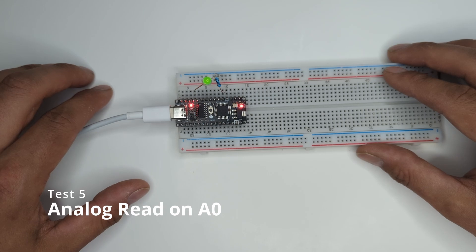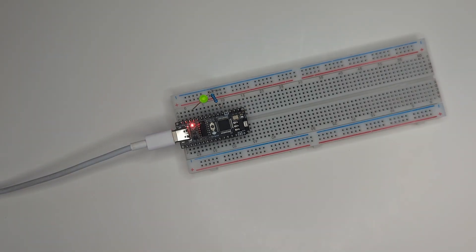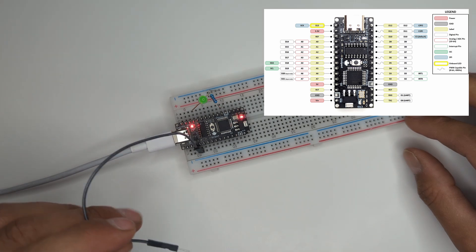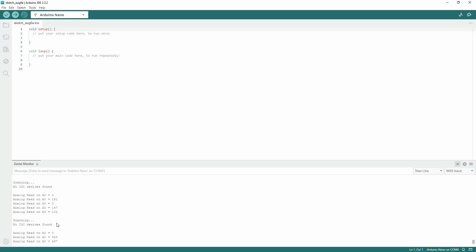Finally, for test number five, we're going to be reading analog pin A0. You can see in the serial monitor that the analog readout on A0 varies and is fluctuating quite a lot. That's because A0 is floating right now. So let us connect a wire — one end onto A0 and the other end to 5V. Now we see that the value on A0 suddenly became constant at 1023. This makes sense because the analog pin has 10-bit resolution, which is 2 to the power of 10, equaling 1024 — but we start counting at 0, so it's 1023.